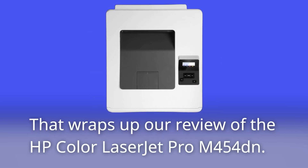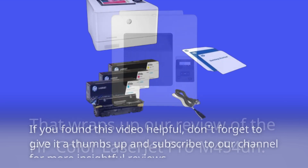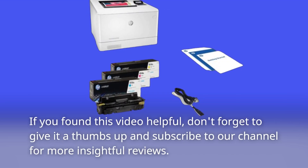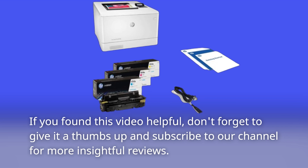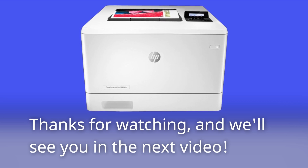That wraps up our review of the HP Color LaserJet Pro M454DN. If you found this video helpful, don't forget to give it a thumbs up and subscribe to our channel for more insightful reviews. Thanks for watching, and we'll see you in the next video.